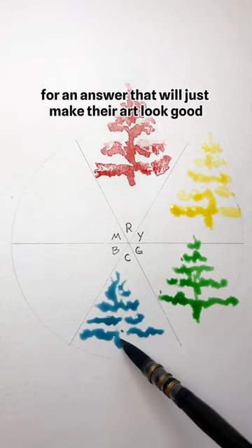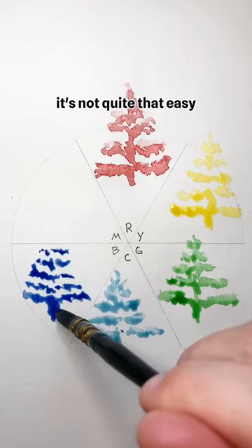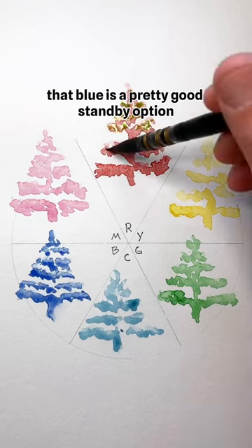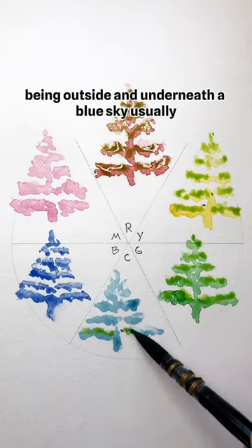I think people are kind of looking for an answer that will just make their art look good, and unfortunately it's not quite that easy — it really just involves a lot of experimentation. I have mentioned in other videos that blue is a pretty good standby option, but that kind of depends on your subject being outside and underneath a blue sky.